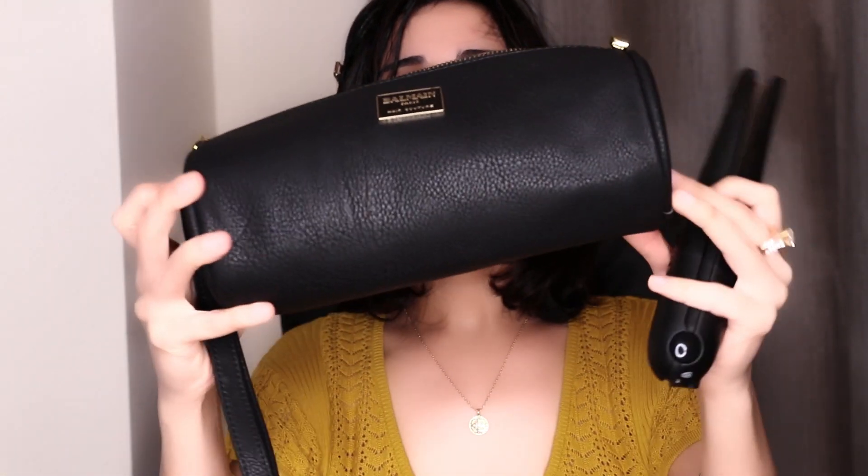The most beautiful part about this is it comes in this beautiful bag with a golden zip. It very comfortably sits into this and you can carry it on your travels, or if you carry a big bag around with you to work, you can even just put it in your bag. So wherever you go, this is your go-to hair straightener.